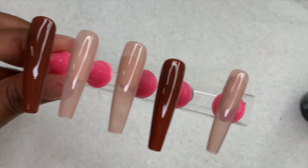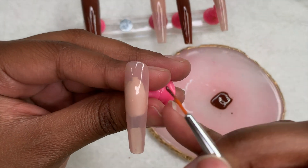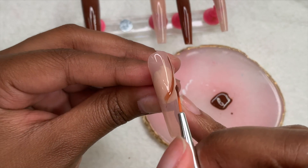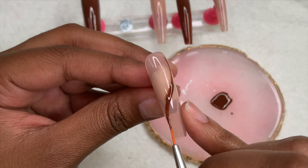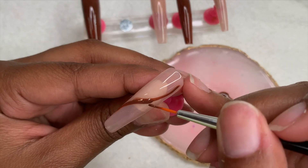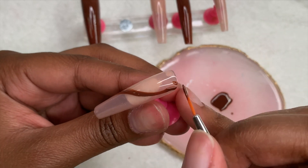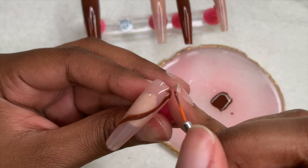I cure these in the light for 60 seconds, and then for the three fingers using the Born Pretty Sycamore Street color, I take a nail art brush and — using the same brown color from the thumb and ring finger — do a little swirly abstract line design going around, adding one of those lines on each of the nails.